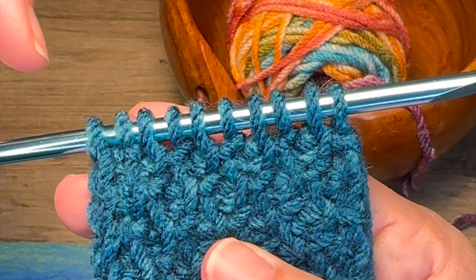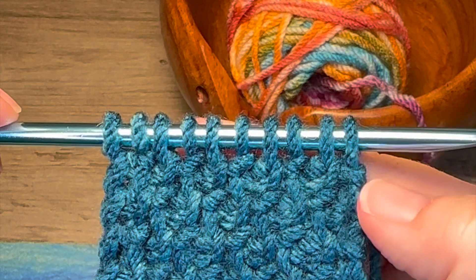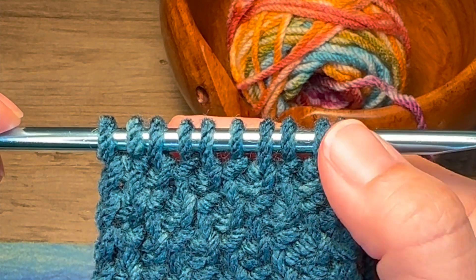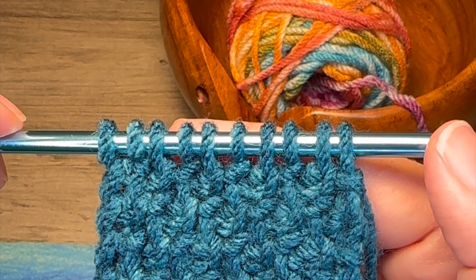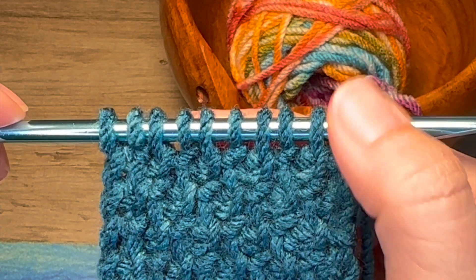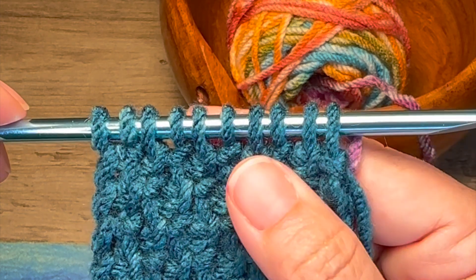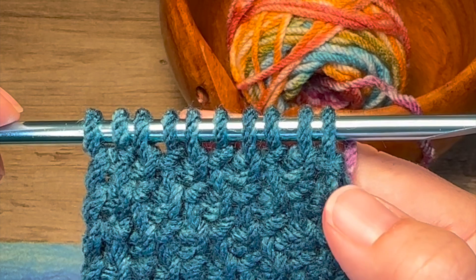I have already worked the forward pass, and on this forward pass I have a purl stitch on my last stitch. I find it easiest to work the color change into a purl stitch versus the knit stitch or simple stitch on the end.